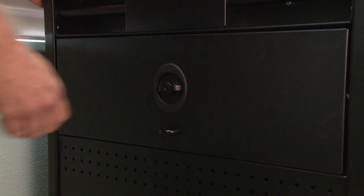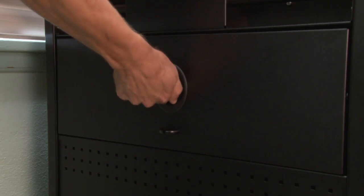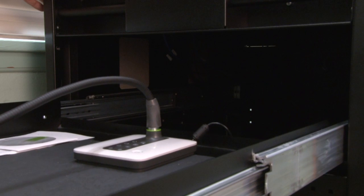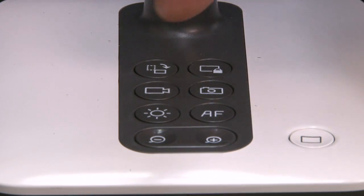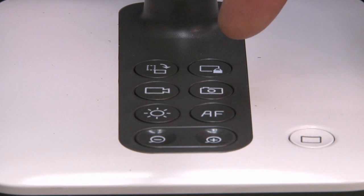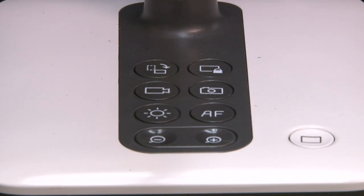To access the document camera, turn the handle to the right and pull the drawer open. You'll notice the keys on the document camera. These keys will be demonstrated in more detail later in the video.